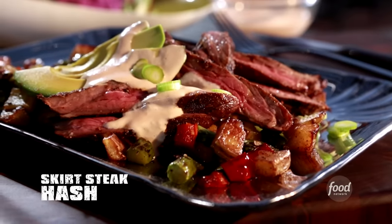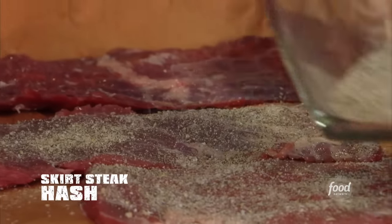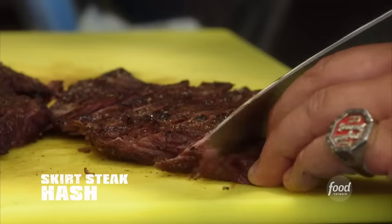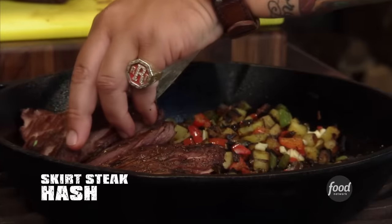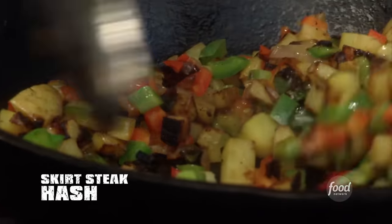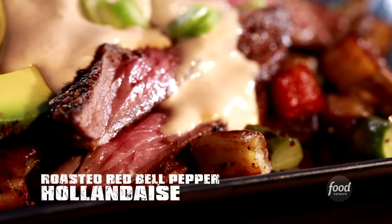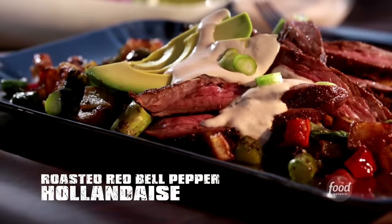Starting off with my skirt steak hash. I coat skirt steak in a bold chili espresso rub, grill until it's perfectly tender, then slice it up on a bias and serve over a hash of potatoes, sweet peppers, onions, and asparagus. Now to serve with that, I'll make a roasted red bell pepper hollandaise.